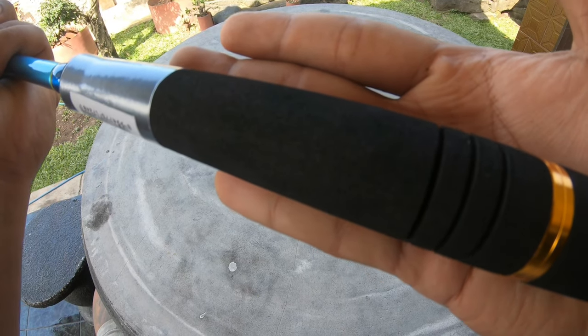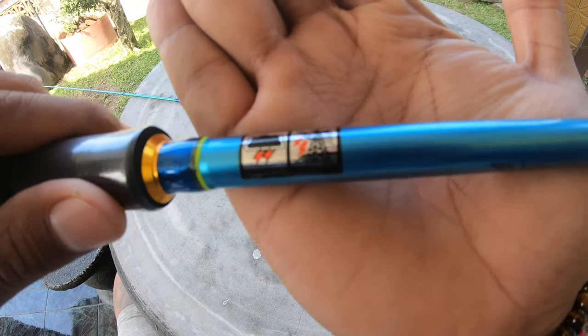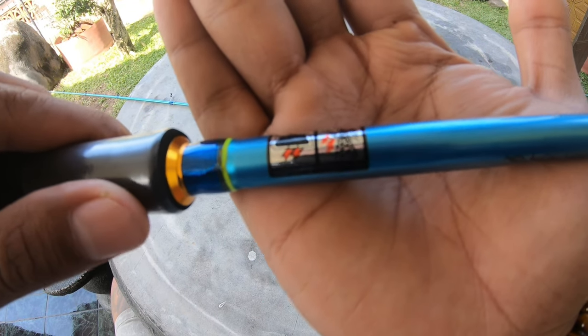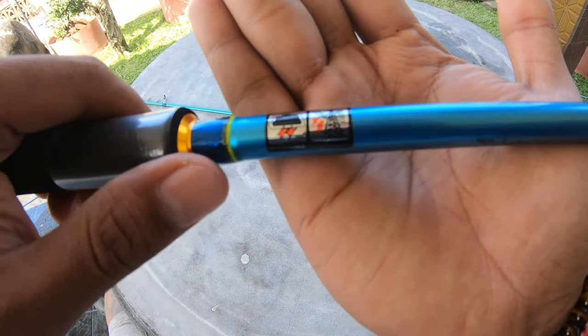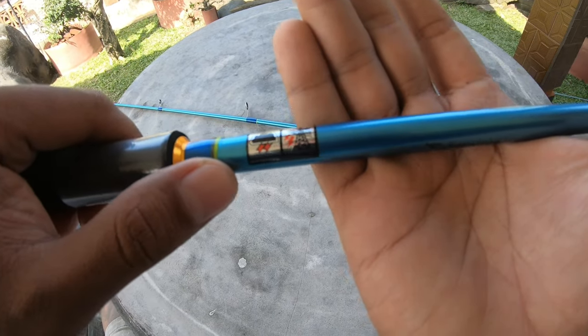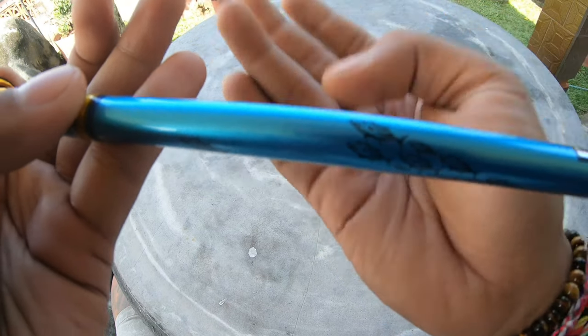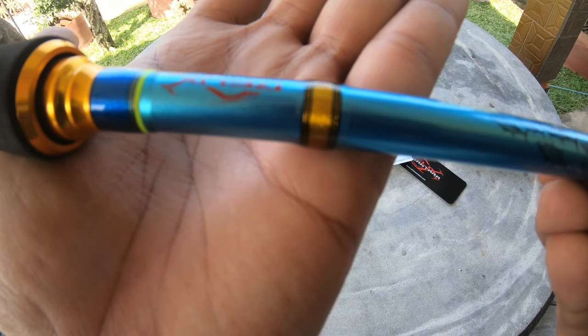Cukup nice lah ya. Di sini ada lambang petir, karena blanknya terbuat dari karbon — penghantar listrik yang sangat baik. Makanya diberi tanda petir. Di sini ada lambang tuna melingkar. Nice. Ada logo Nusantara.